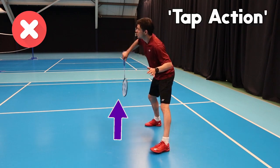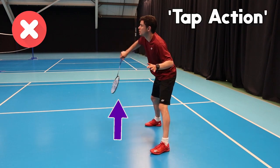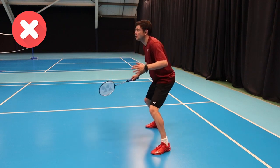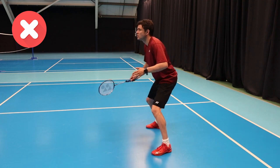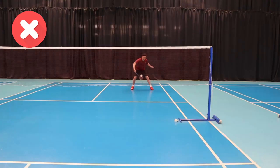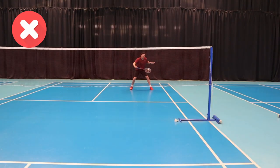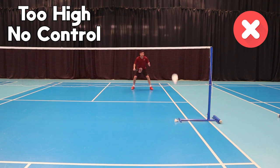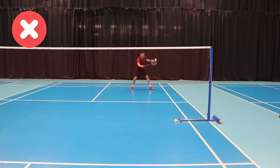The first mistake you'll see here is hitting this block or soft return off the smash by squeezing the grip. This makes the racket stop, or do what we call a rebound action. This action can sometimes make our return pop up and go slightly higher above the net, as you can see here, and will also put more power onto the shuttle making it go deeper into court, allowing the net player to potentially take the shuttle earlier.